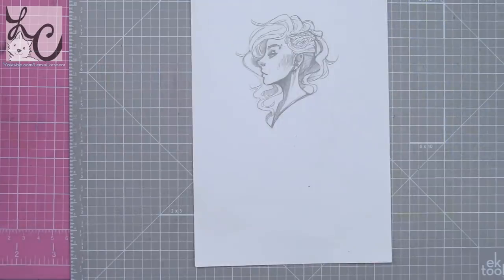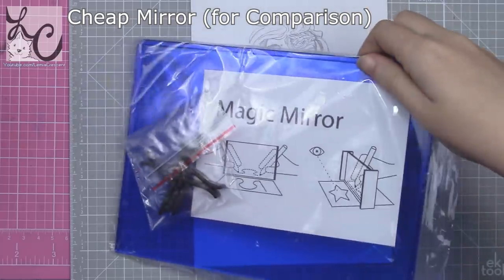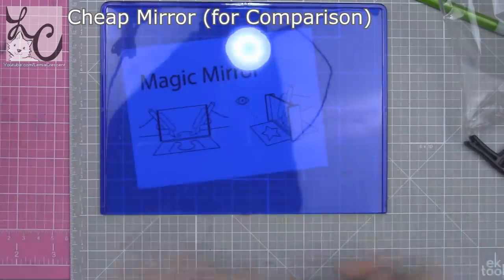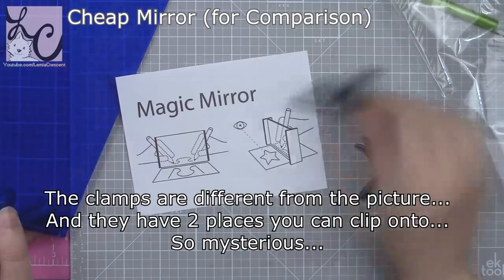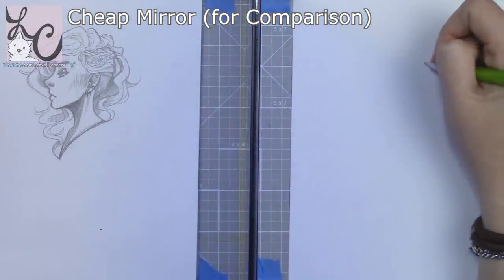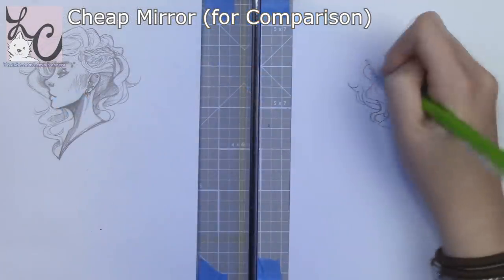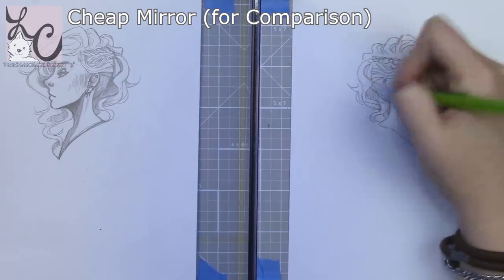All very fair questions. The mirror we're looking at today is just another device you can use to trace or transfer an image to another surface — similar to a light box or transfer paper. How a traditional mirror works is you put your artwork on one side and a blank piece of paper on the other. You tilt your head and look through the mirror to see the reflection, then trace it with a pencil or pen. Because you're tracing a reflection, what you draw will be the opposite of your original image.